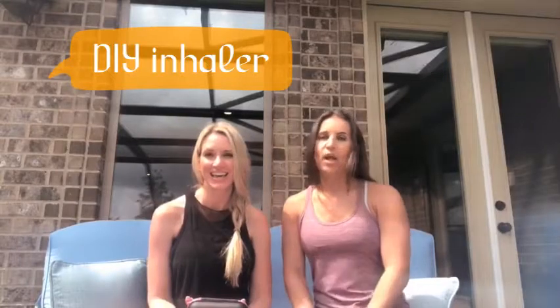Hey guys, Whitney and Candace again. We're doing another DIY for things that become very useful, especially during the summertime when all kinds of things are in bloom that might cause you to be extra sniffly or have watery eyes. During the winter it also becomes very useful because it helps to open up your airways — anything adults or kids might have issues with when you're out and about on the go.